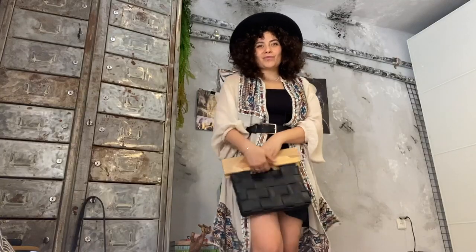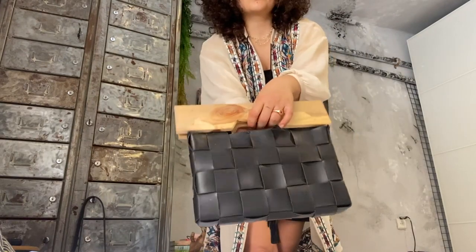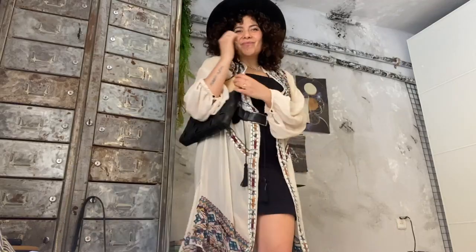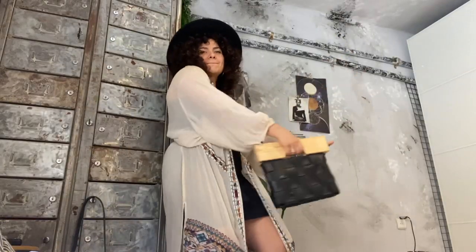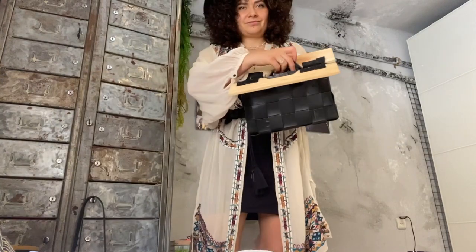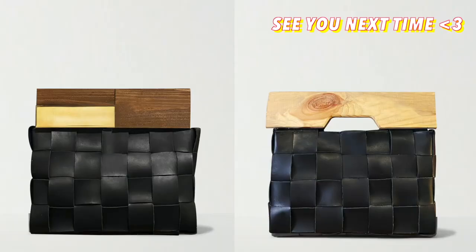Rock that bag this summer — you're going to be the best one out there! This leather is so cute — bring it on, shake it! You can also fit stuff inside, what a bag. Okay, I'll stop the craziness — see you next time!